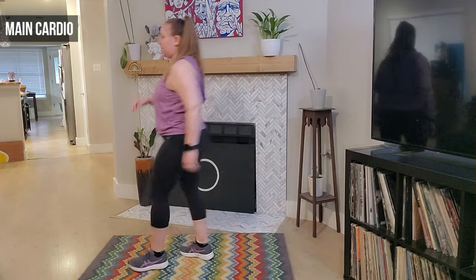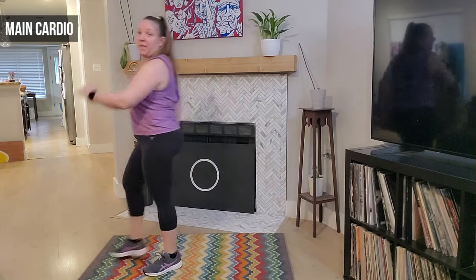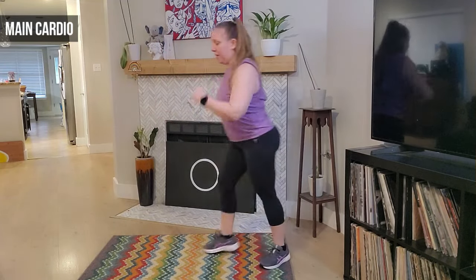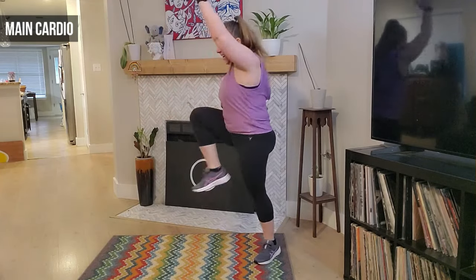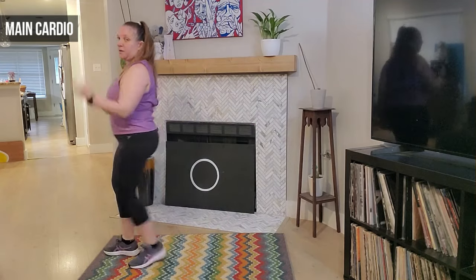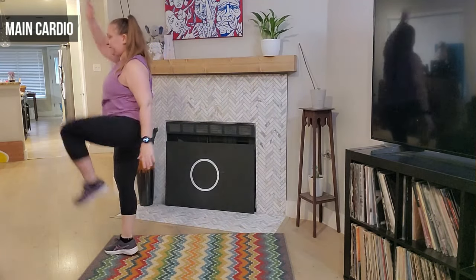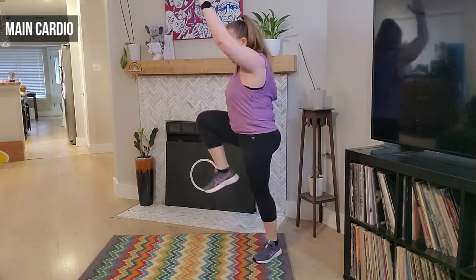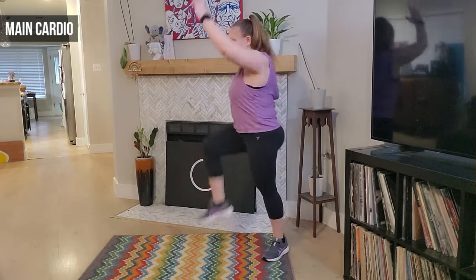Turning to the side — march it up with that tap, we take it up and tap. Good — one more, then we're going to add that knee. Right here, we take it up — you got it. Four more, four, awesome job, three, two more, two, last one.